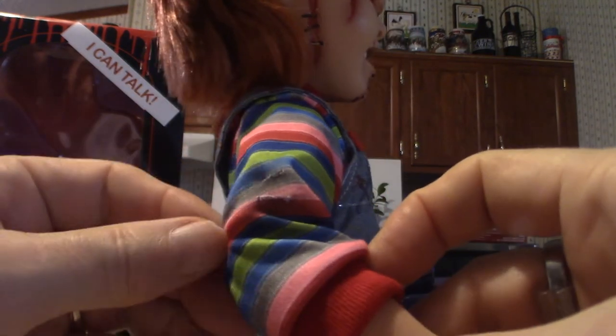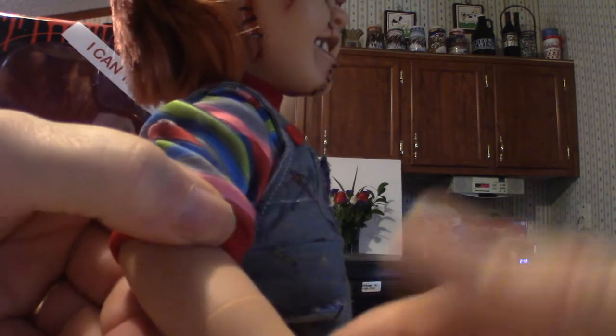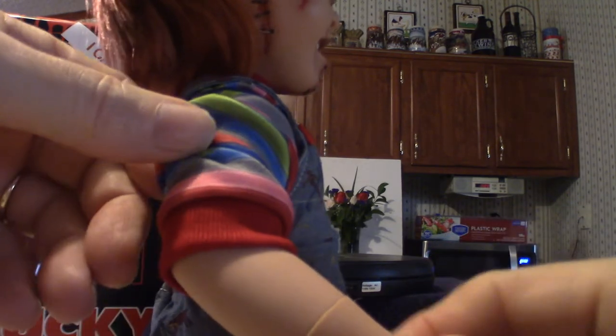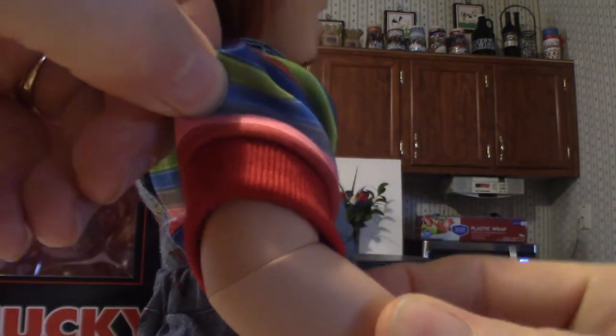Pulling the sleeves up on this thing — as you can see, the articulation. It is literally a doll, not like a NECA figure or anything like that, but it does have articulation to it, especially in the elbows.